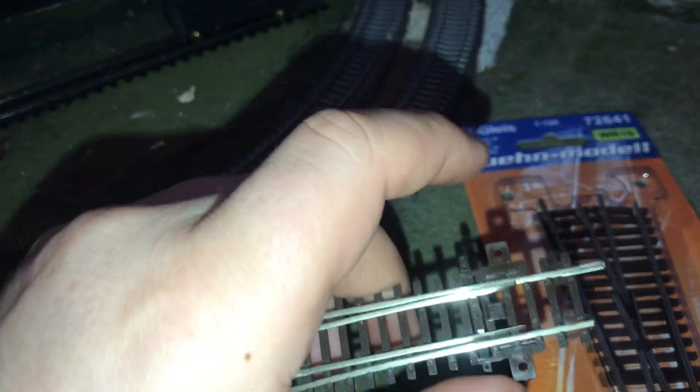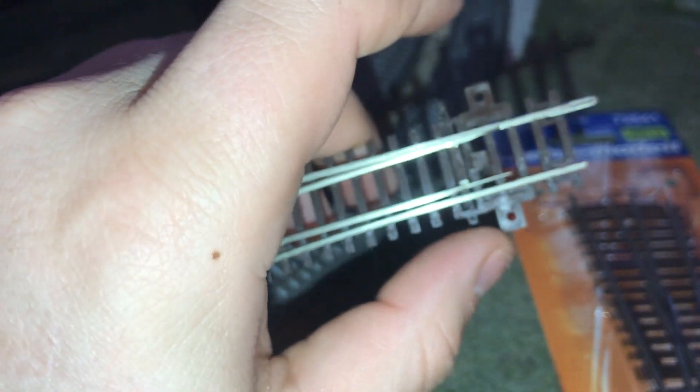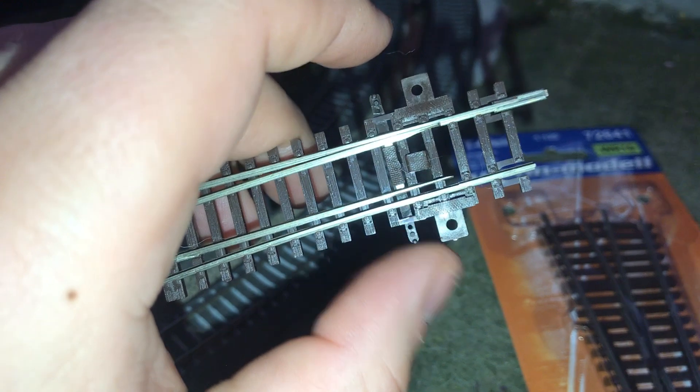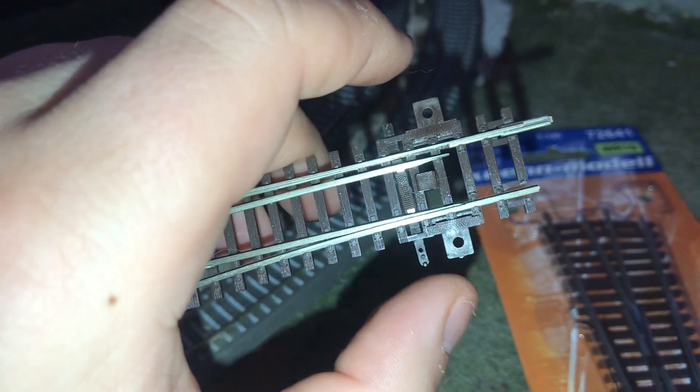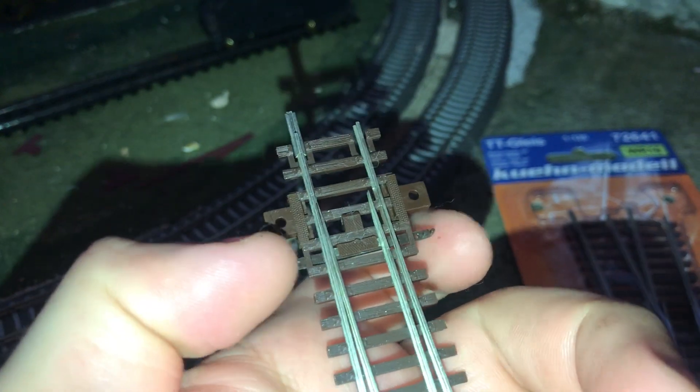There is a spring inside of the switch that holds it in position, so you can power all the track and switch without needing a separate device to hold the switch in place. You can barely see it — the spring right there.